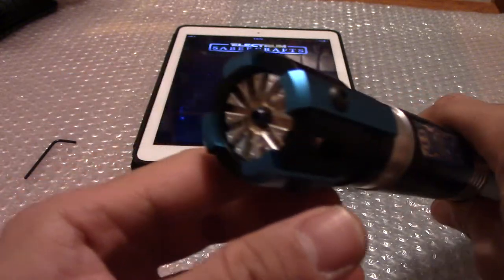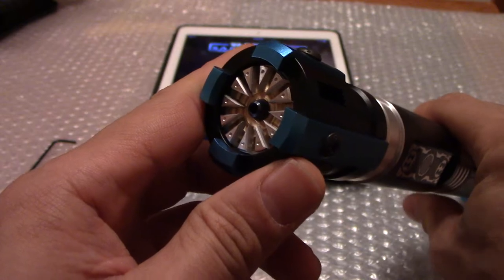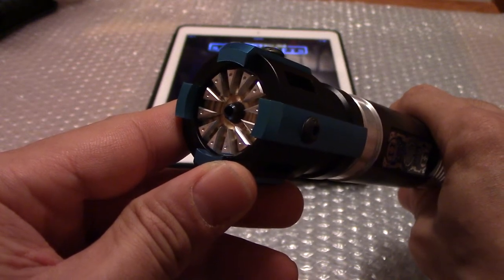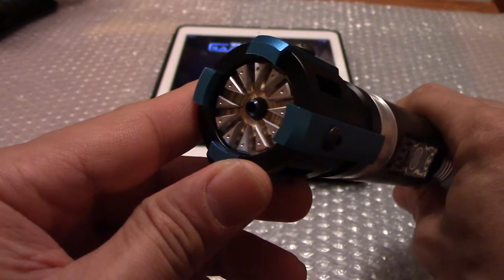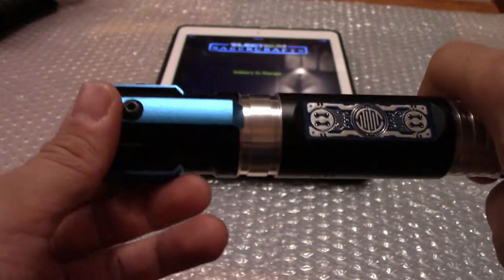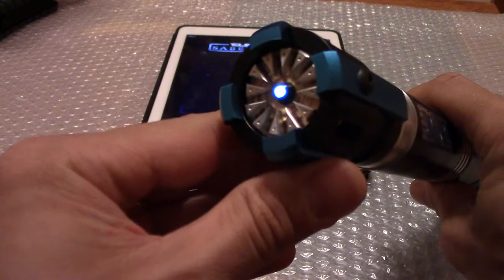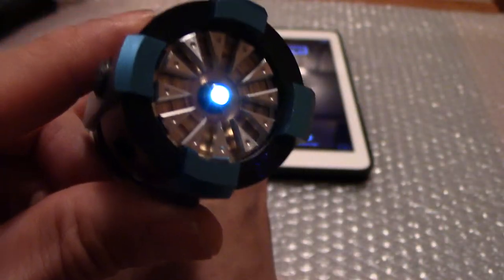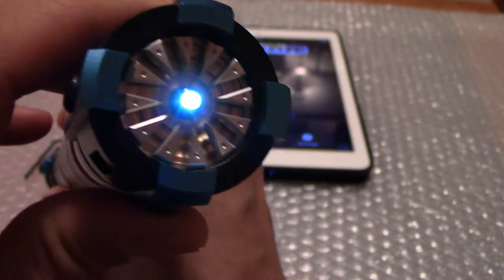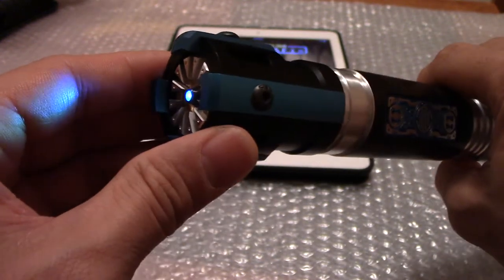I also want to quickly show you the blade plug I got for this specific hilt. It's called a static blade by Obi Shane from Rebel Armory — that's where I ordered it from — and it looks amazing. If you're interested in this blade plug, I'll leave a link in the description below.